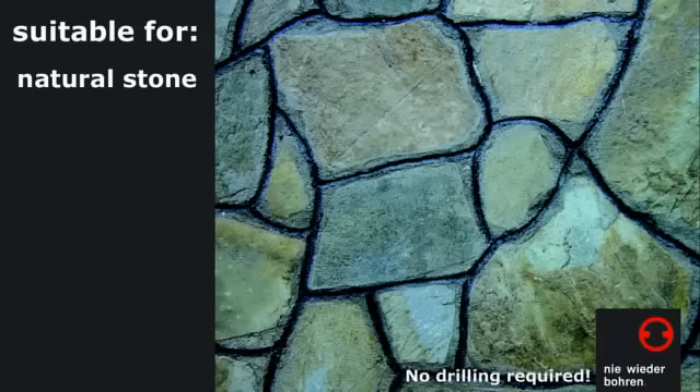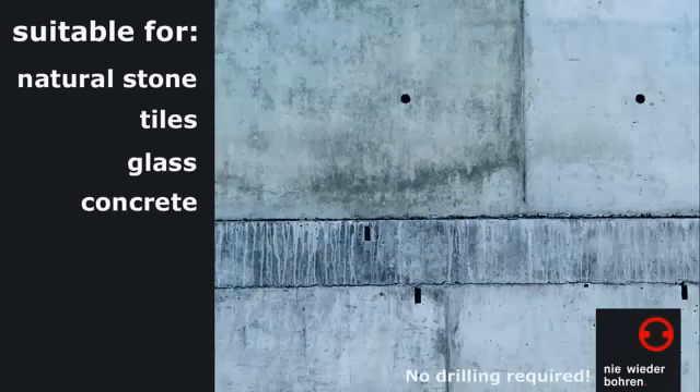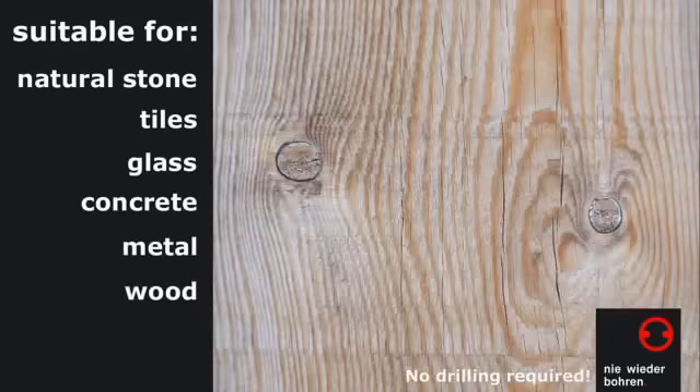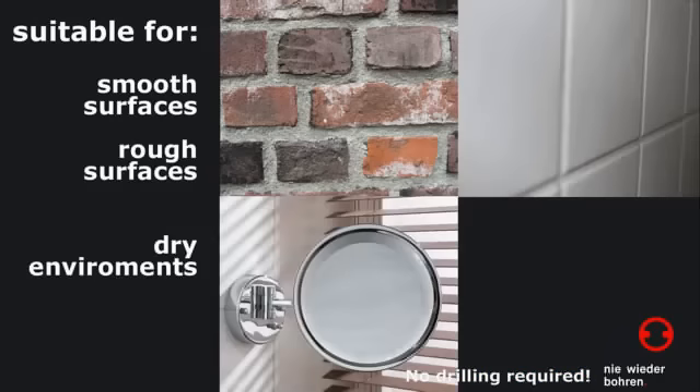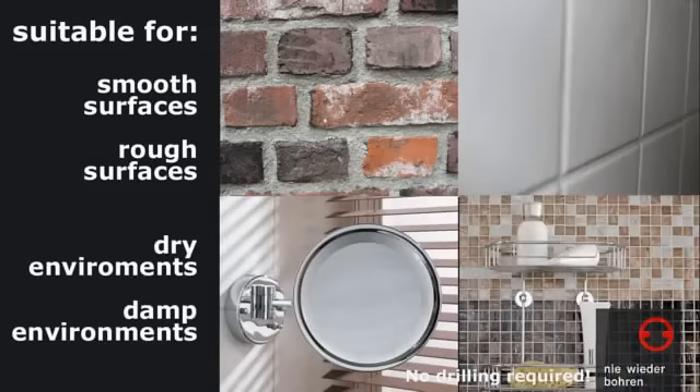As a base surface, any solid material is suitable, such as natural stone, tiles, glass, concrete, metal, wood, and many types of plastic, even with rough surfaces and in temporarily wet environments.